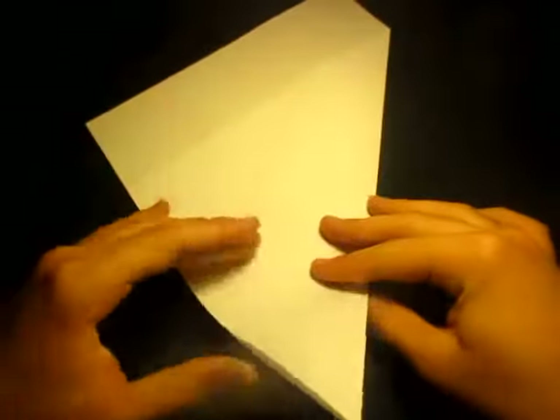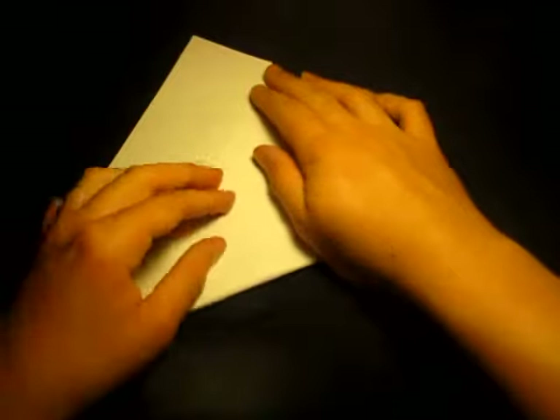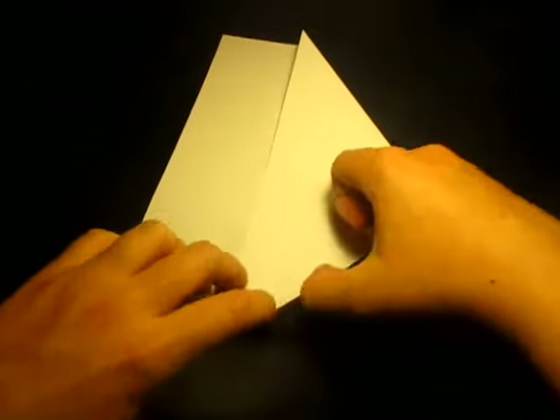Now we're going to keep this folded. We're going to take this point and bring it to this point right here, just like this. Crease sharply.